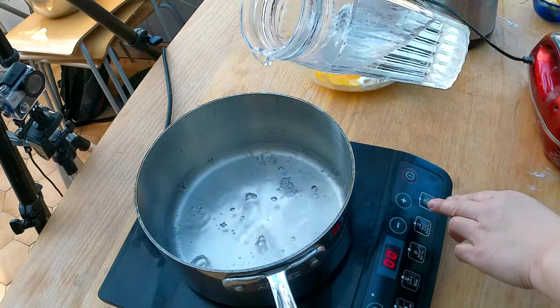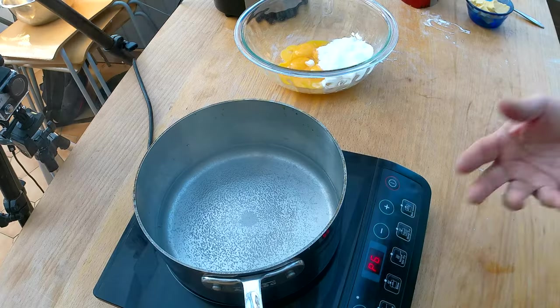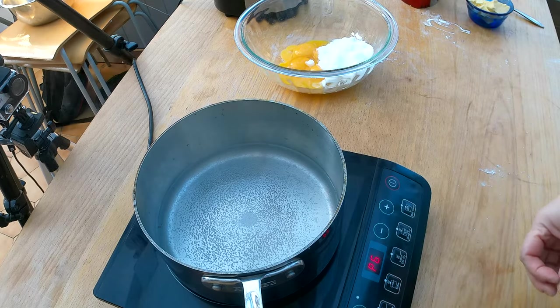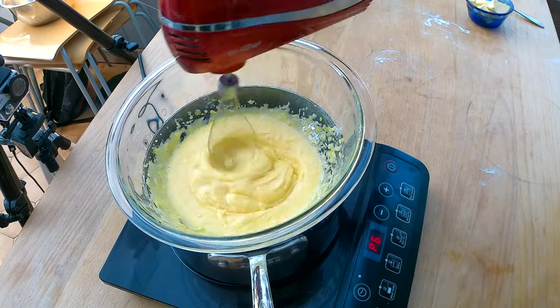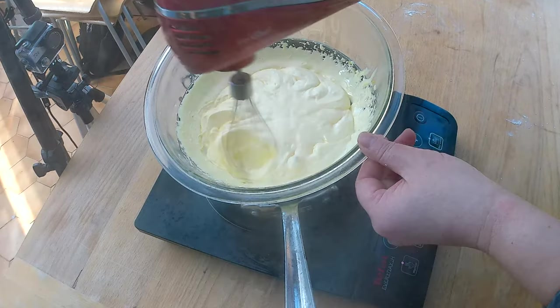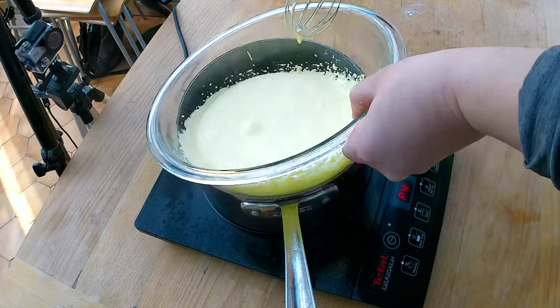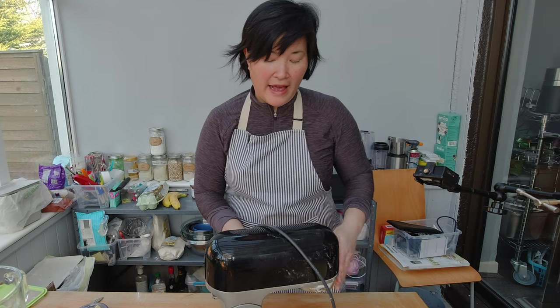Heat up the egg yolk and sugar in a hot water bath to get it nice and fluffy. Pour about two or three centimeters of water into a pot and bring it to a boiling point. I prefer using a whisk attachment for this process as it makes the egg yolk and sugar much fluffier much faster. Once the water is steaming, place the bowl with egg yolk and sugar on top and start blending slowly until the batter is nice and fluffy.